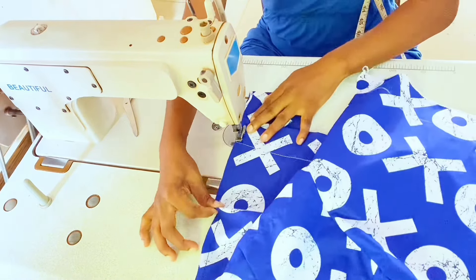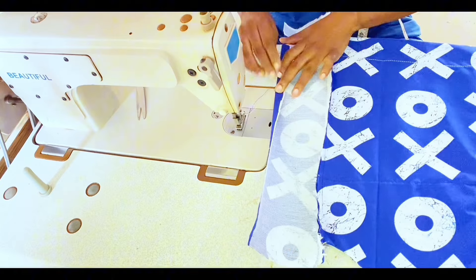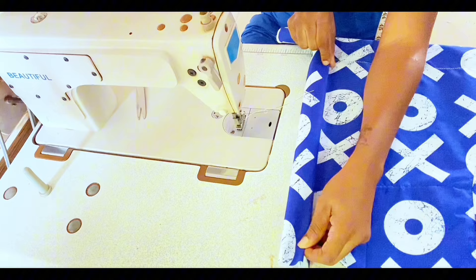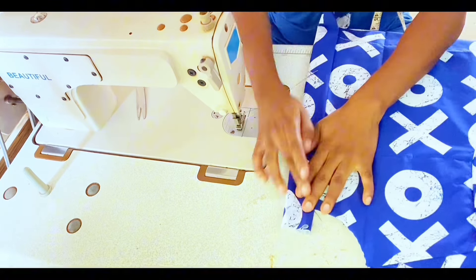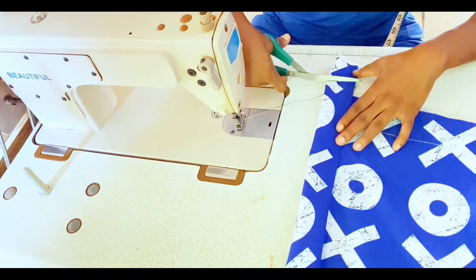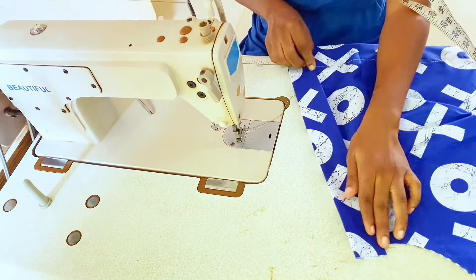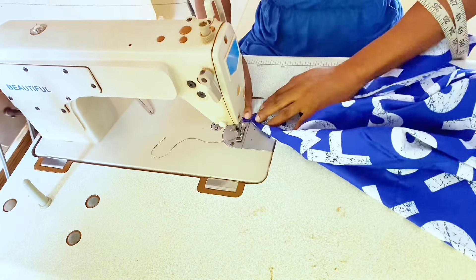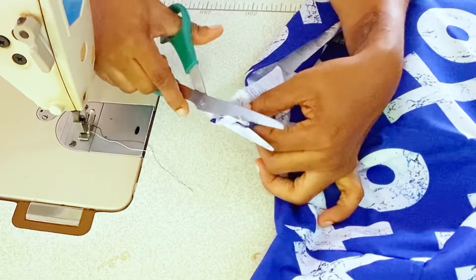Fold the edge of the placket by 0.5 inch, then fold again to cover the seams. Trim excess fabric at both ends leaving 0.75 inch seam allowance, then iron the folds neatly. Fold the plackets to the wrong side with right sides together and sew across the top using the remaining seam allowance. Trim the excess fabric.